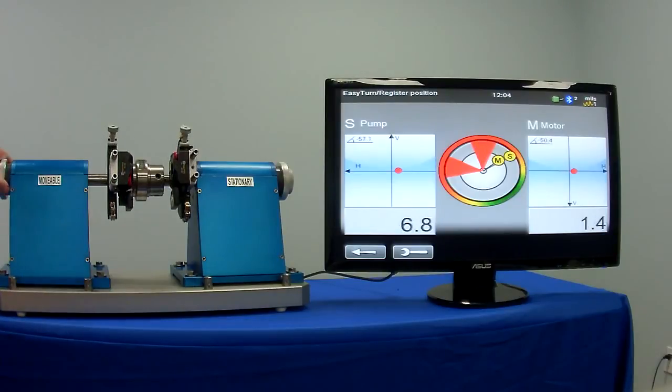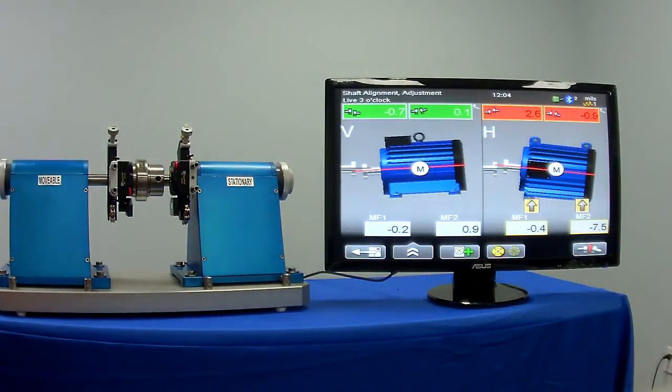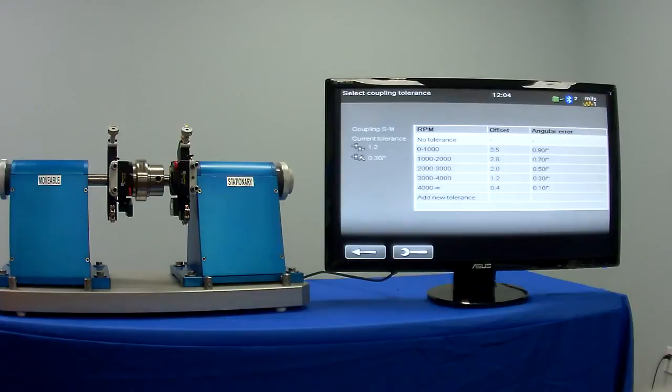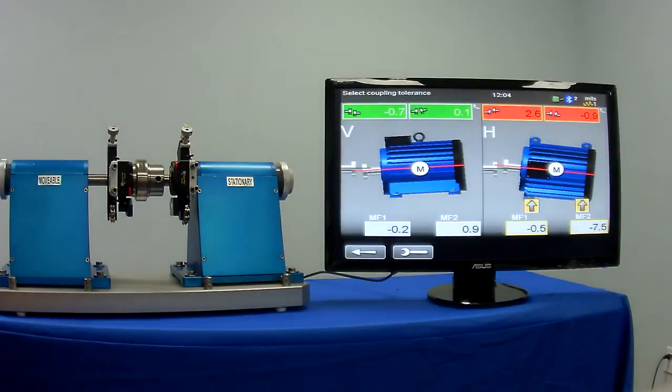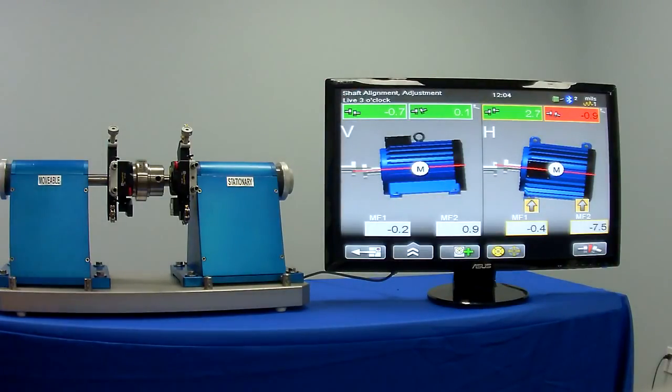With your third measurement, you'll find it's going to do a quick calculation and move into the correction screen. In the correction screen, we simply pull up and select a tolerance from the table based on the machine speed. Once you select that, it will indicate at the top with a green or a red to determine if you're in alignment or not.